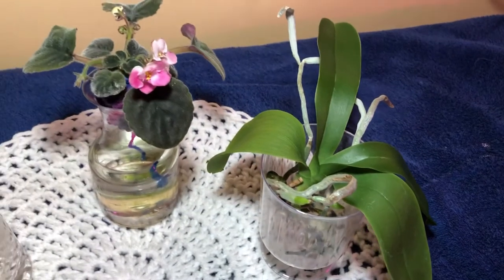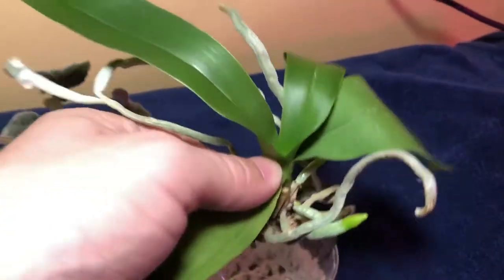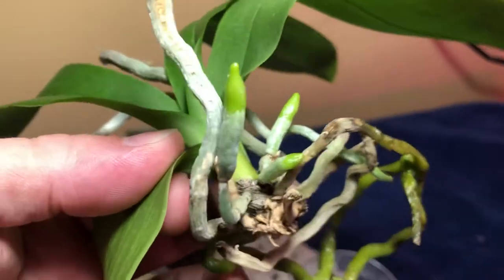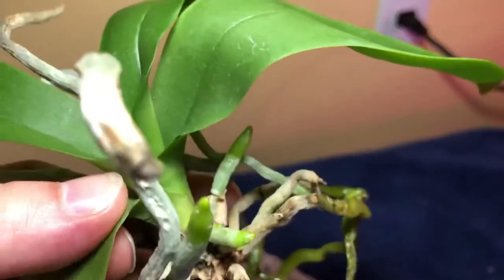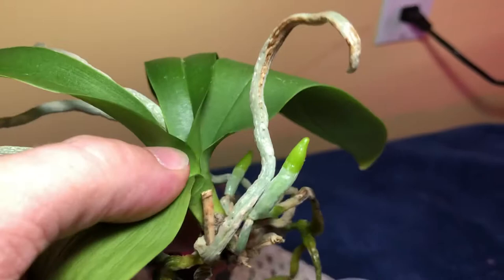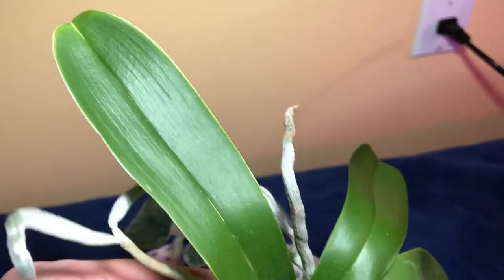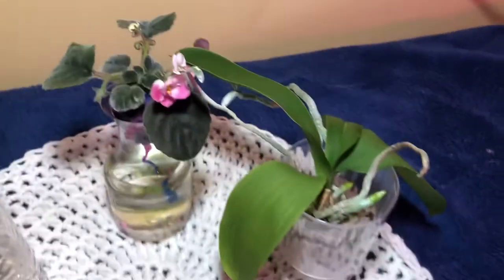Next up we have the orchid with the spray culture. I remember I originally showed you the little roots that were growing — look at how big they're getting! The new roots from the spray culture are getting so big, and the other roots are still holding on for the most part. You can see the bottom roots are still a little bit wet from last time I sprayed, but it is doing fantastic. The leaf continues to grow — look at how long that leaf is. This new leaf is just continuing to grow nice and healthy.